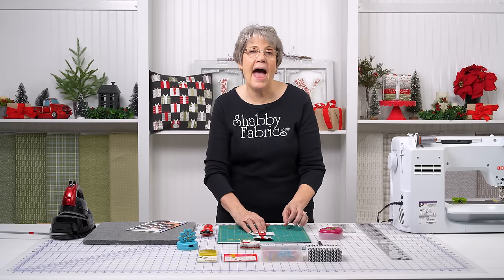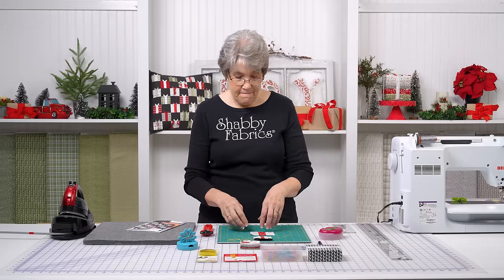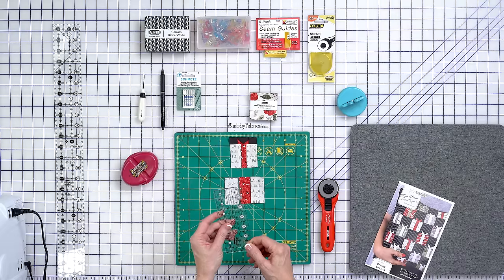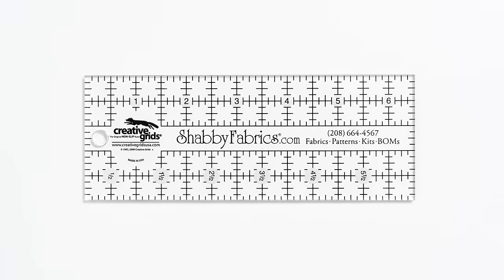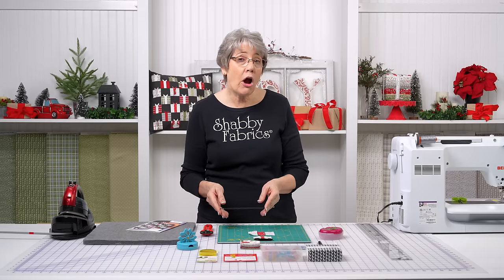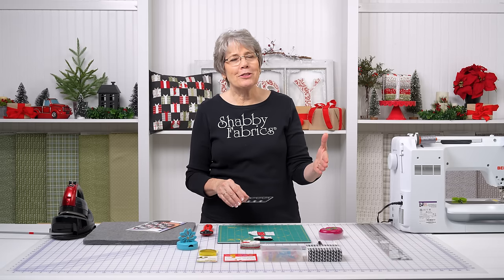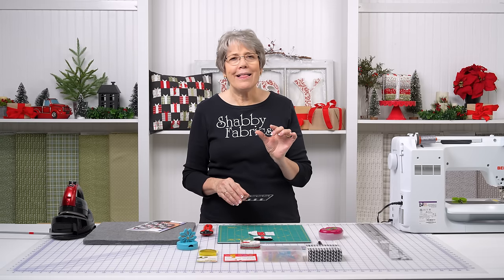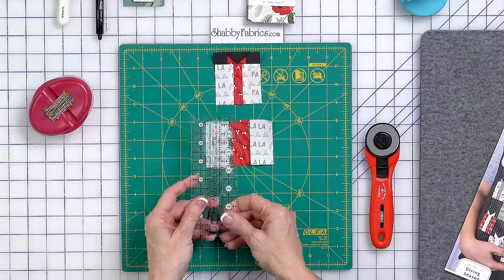A couple of tips I have on piecing very small things together. First of all, I use a ruler to cut my pieces out. I did not use my mat because a ruler is far more accurate for cutting your pieces to the correct size. Whenever you're doing something small, you need to be aware — the more accurate you are, the better your finished results are going to be. That's true in any quilting. Sometimes in large quilts you can fudge it a little bit, but with little tiny pieces, that fudge factor is gone.